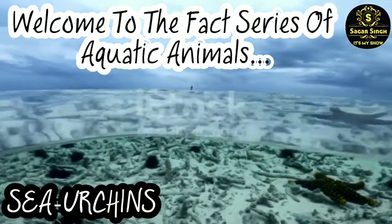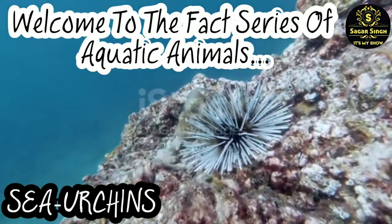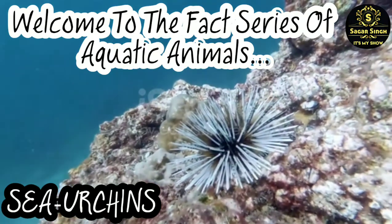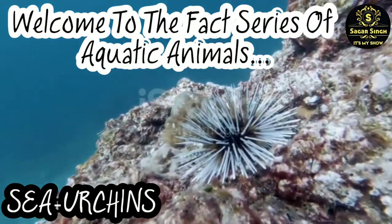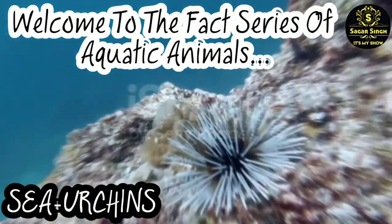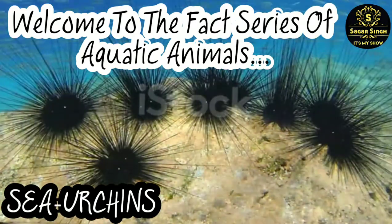Sea urchins have claw-like structures scattered among the spines on the surface of their body. They also have pedicellariae, whose main purpose is to protect against predators. Besides that, they are also used for food collection and for the removal of objects attached to the body.